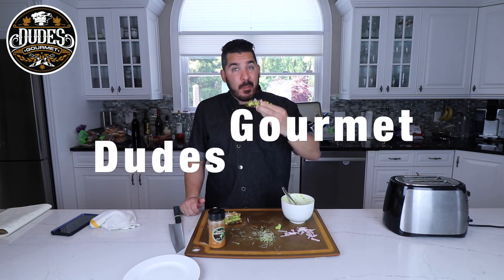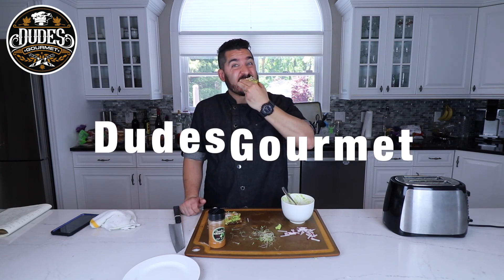Shake your dudes always. It's so easy. Why do you pay 14 bucks for this? I don't get it. Delicious, but 14 bucks — make it at home. Shake your dudes.